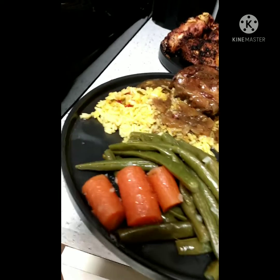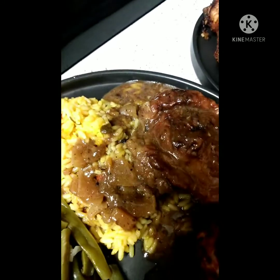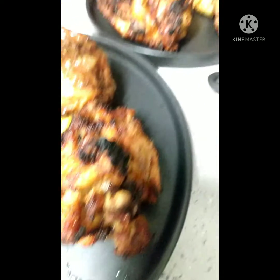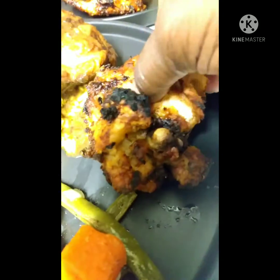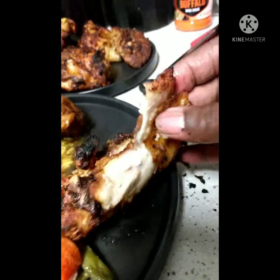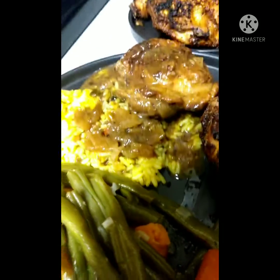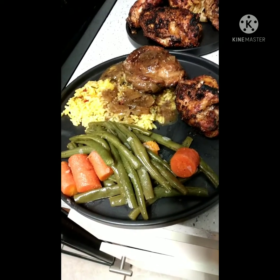This is the finished meal. You got fresh carrots, fresh string beans, yellow rice, and I decided to do stewed chicken. And then also the air-fried chicken — there's the other chicken there. I want to see how well it cooked on the inside. Oh my goodness, yes! That is good — that's real good. Cooked it real well. And it's nutritional.